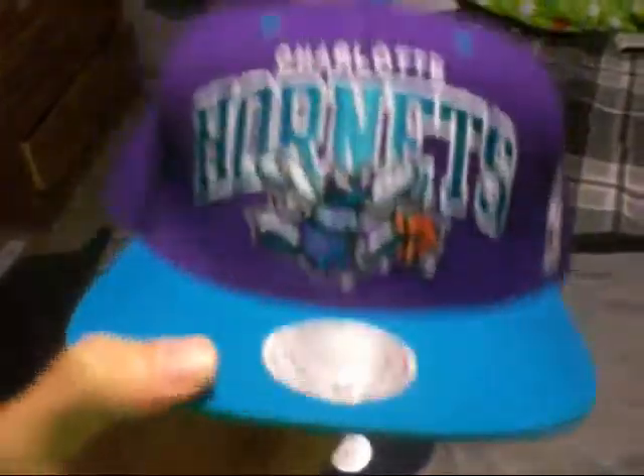Charlotte Hornets — teal and purple, gray under, Mitchell and Ness on the back, teal snap, teal air holes, and teal button.